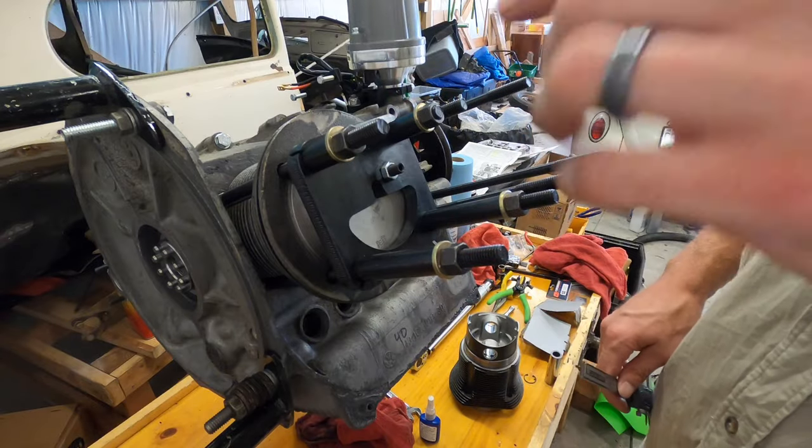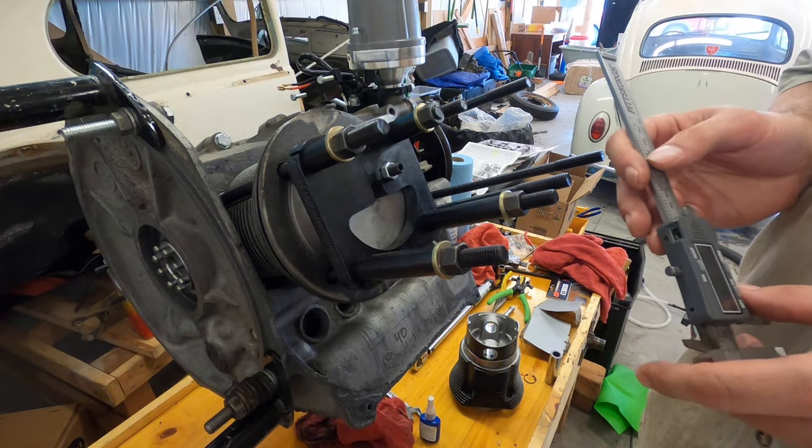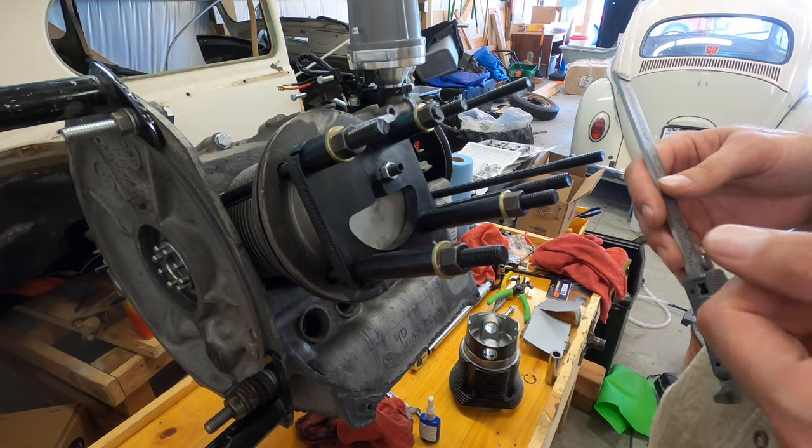Like I said, once I put that gasket sealer on the back side it's going to add a little bit of deck height. So I think we're right on point. I'm going to do the same thing to the other side.